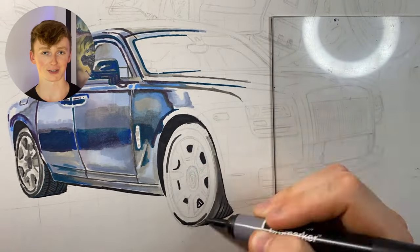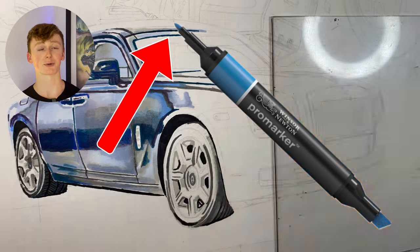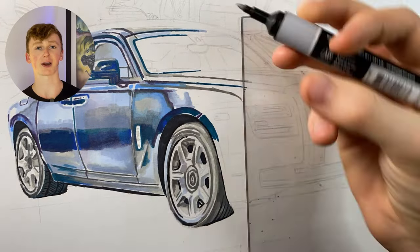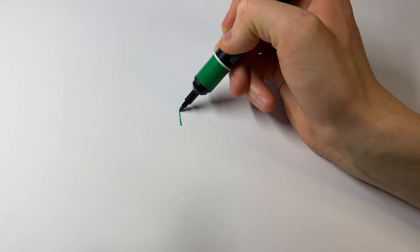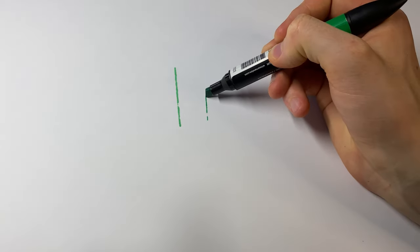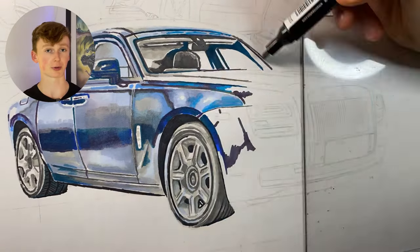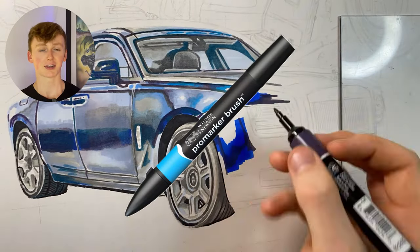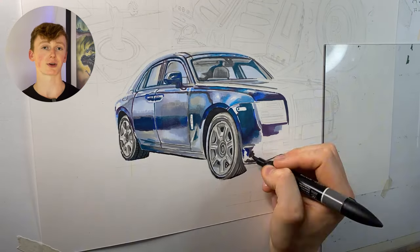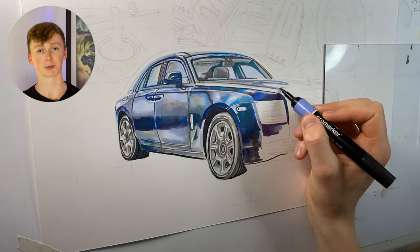My final complaint about these markers is that they have a bullet nib and a chisel tip, but the bullet nib isn't actually that sharp compared to other markers I've tried. You can easily get around this by using the sharper edge of the chisel tip. Also, there's an upgraded version called the Pro Marker Brush that has a Copic-style brush tip with a really sharp point, so you can get into really small details with those.